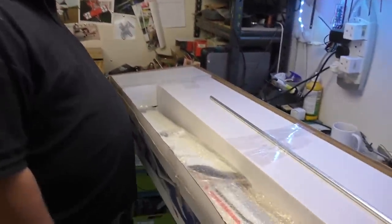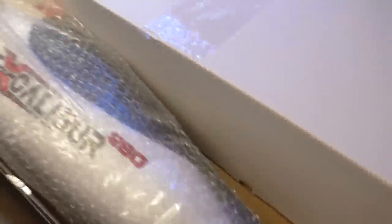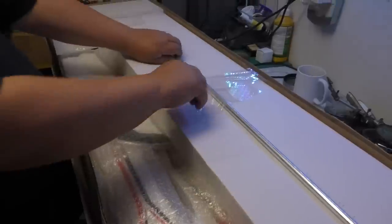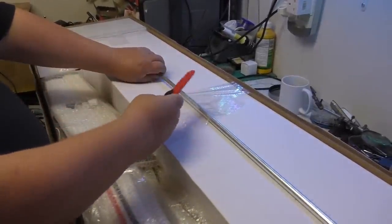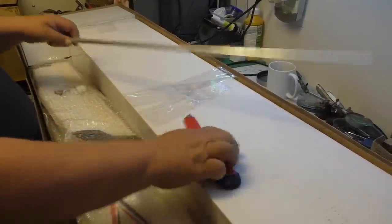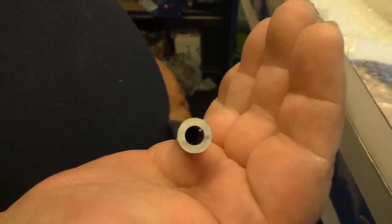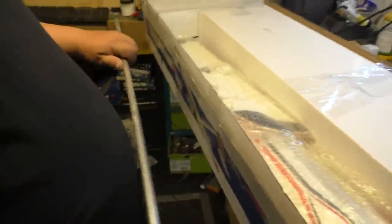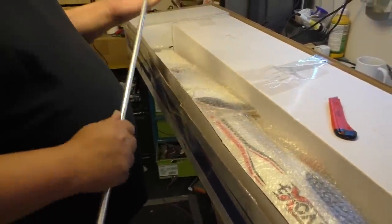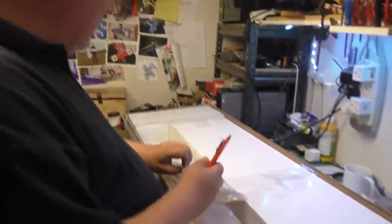We've got the lid off. Here it is, all packed in its box. Now, it comes with an aluminium wing spar joiner there — and let me tell you, that is bloody thick. That ain't going to bend easy, especially when it's inside its sleeve. That's probably half the weight of the plane, unfortunately.